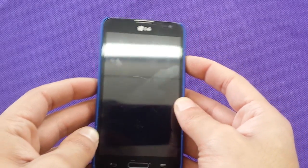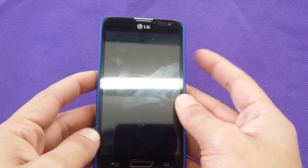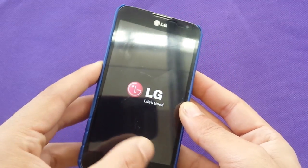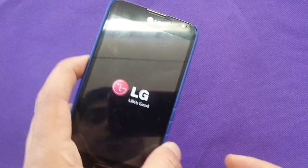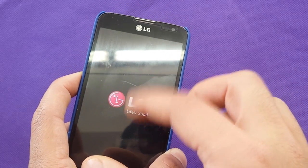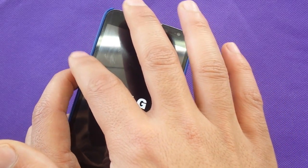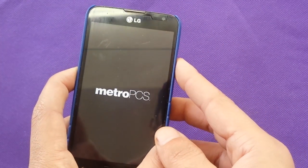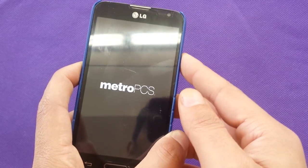We hold the panel right here, and while we power up we hold the volume down. We don't pay attention that if we keep holding the volume down during rebooting, the phone will automatically take you to the safe mode.